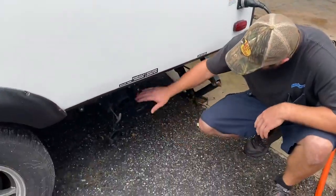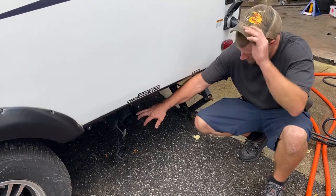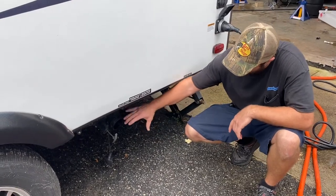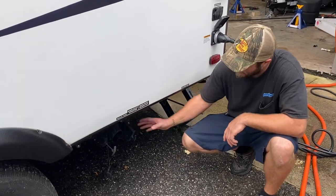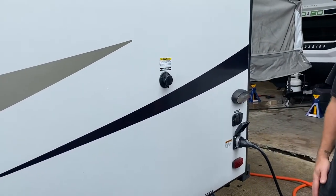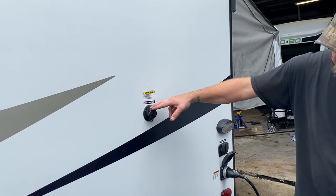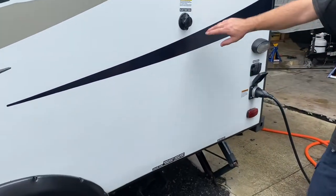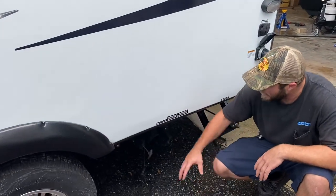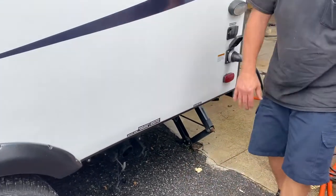Moving back here you have your black tank drain and your gray tank drain. I recommend keeping these closed while you're camping — there's a monitor panel inside that I'll show you. Either when the tanks get full or you're done camping for the weekend, come out here, hook up your sewer hose to your drain, then pull the black valve and let that drain. You also have a black tank flush to help get rid of any solids still left in the tank — always have the black valve open when using the black tank flush or you'll have a backup issue. Once that's drained, close that valve and open up the gray tank. The gray tank is your sink water and shower water, so that soapy water will help rinse out the sewer hose. Once done, close it off and put the cap on.